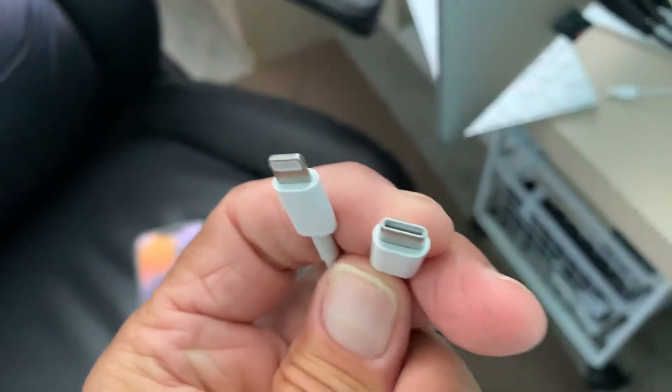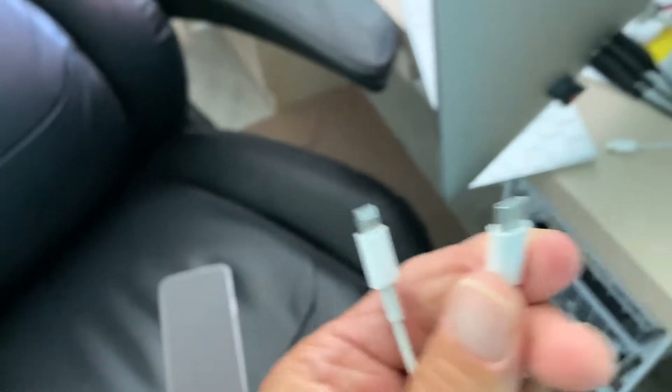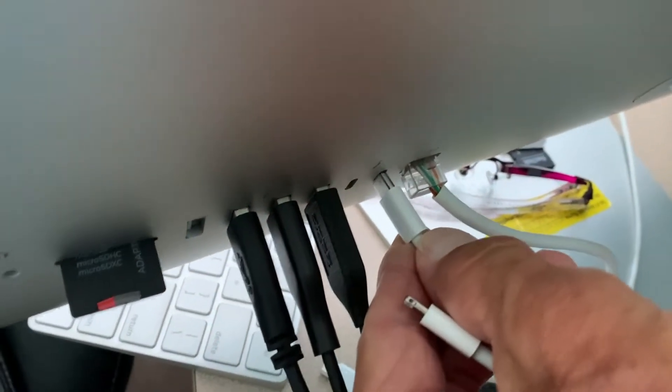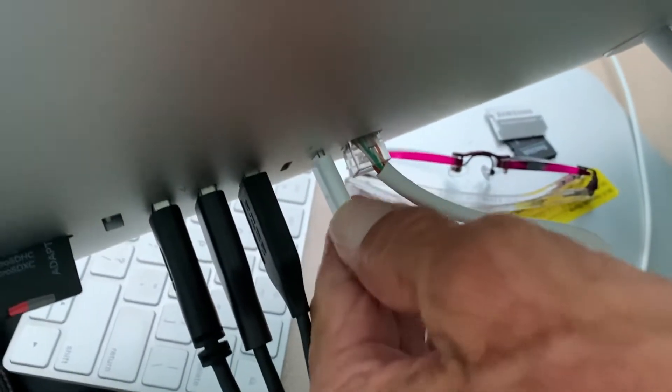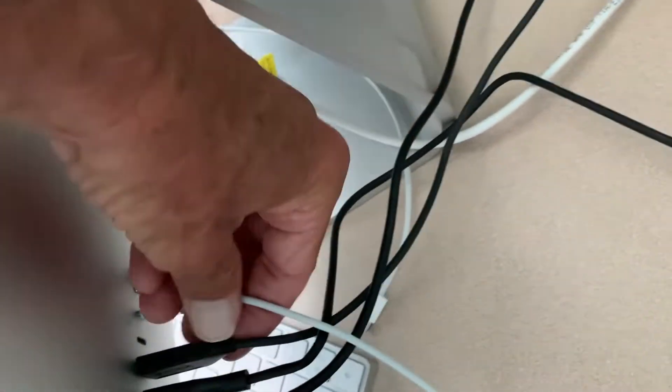What's cool about the USB-C is it doesn't matter which way you put it in — it fits. So let's go ahead and stick it in there. They're a little harder to put in because they're smaller. Once you get it in there — of course, it's not going in. There we go. Now I got it in. So now there it is, it's in.